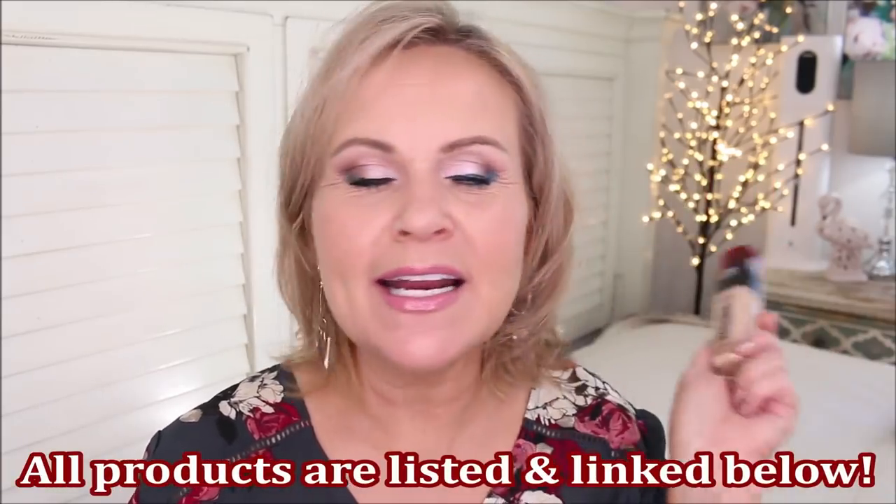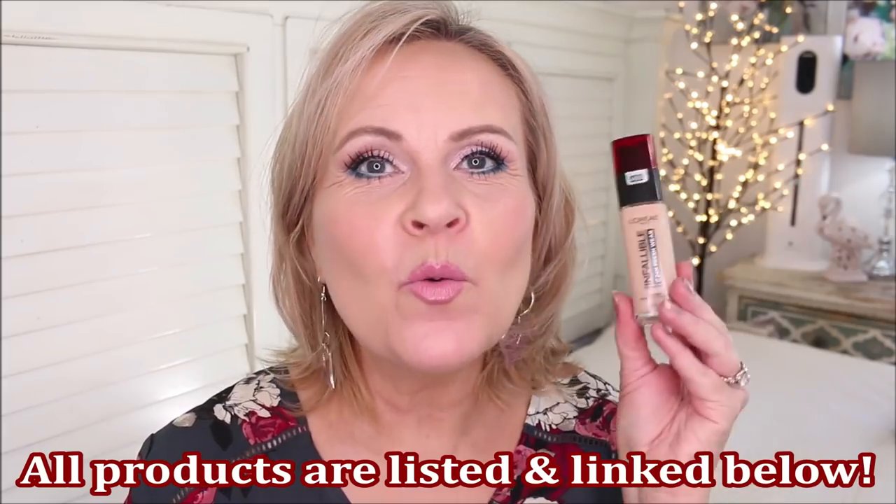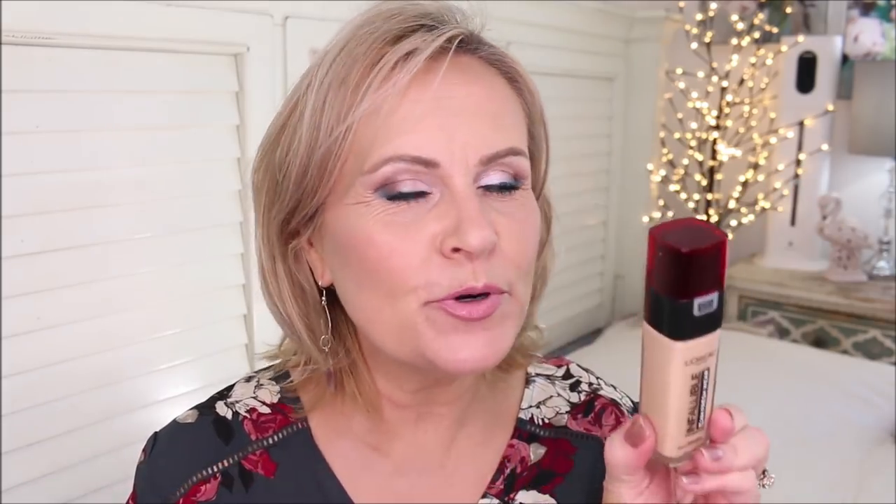The two foundations are the L'Oreal Infallible Fresh Wear on this side — everybody went crazy for this when wearing masks because they said it was transfer proof. I'm not wearing a mask today, but my day goes through the ringer with puppies and cleaning the house, so I'm hoping to get a five to seven hour wear test in. Then there's the Good Apple foundation from KVD Beauty, which everybody's been raving about.